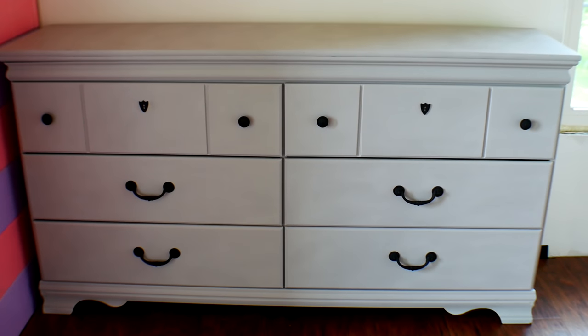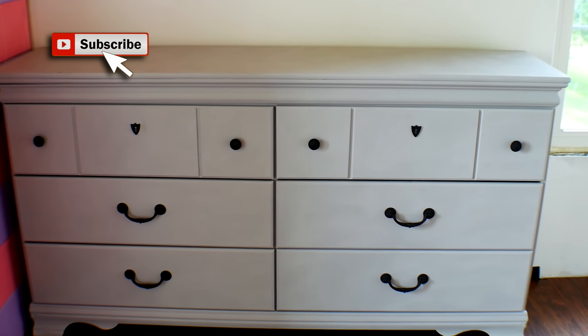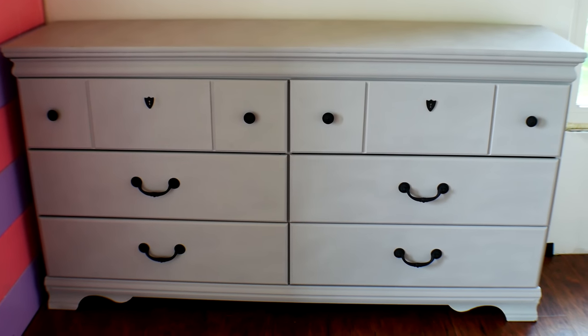So yesterday I finished the dresser — two coats of the Annie Sloan chalk paint in Chicago Gray, and two coats of wax.